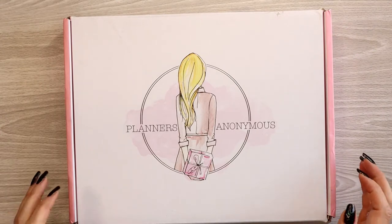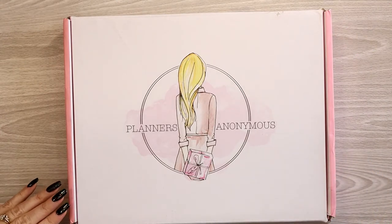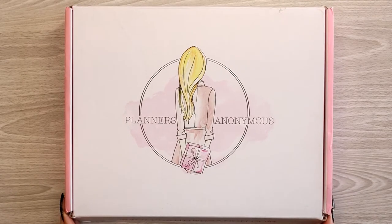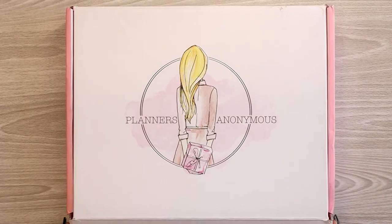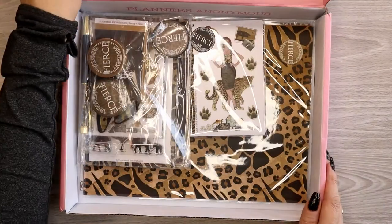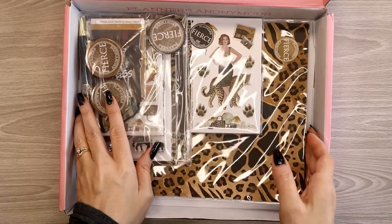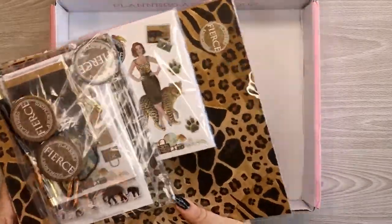Hey everyone, this is Judy with JLB Crafts. Welcome back to my channel, and if you're new here, thank you so much for giving me a try. I already got this month's kit — the Fierce kit. If you're an animal print lover, you're going to wish you got this kit. Let's see what's in here.